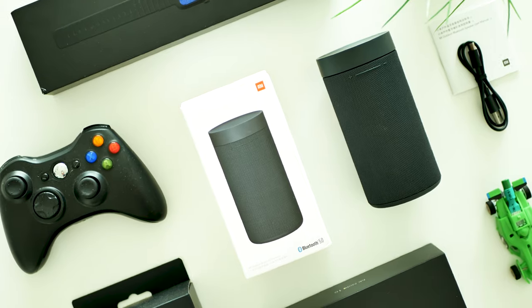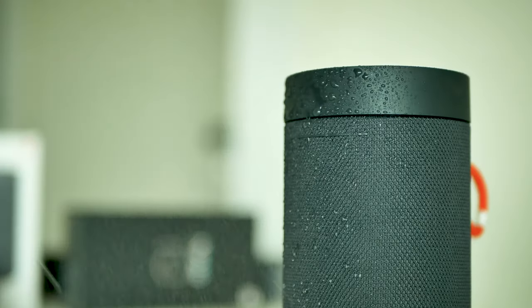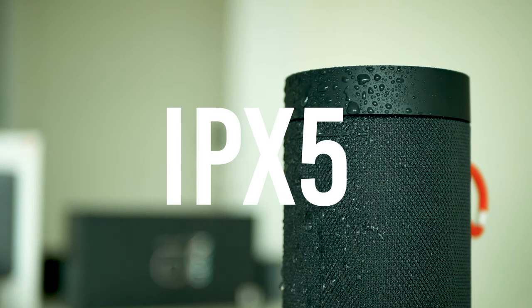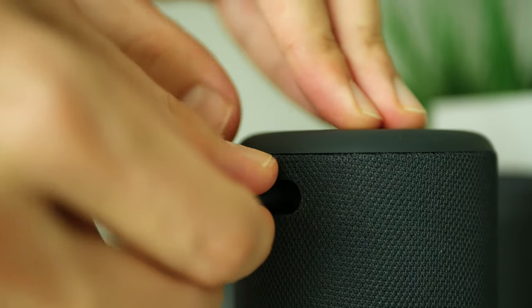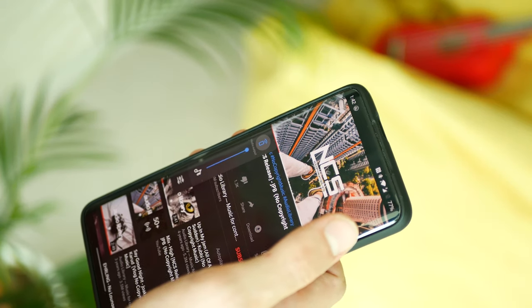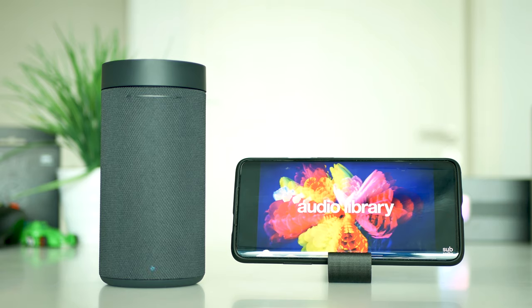The Xiaomi Mi Outdoor speaker has an IP55 certificate, meaning it will easily survive under the rain, some water splashes, and dust. Inside there is an integrated 2500mAh battery which should provide music playtime up to 8 hours on a single charge.